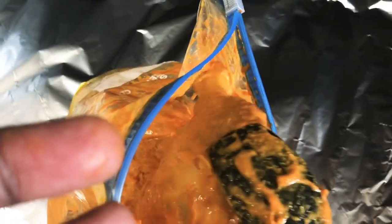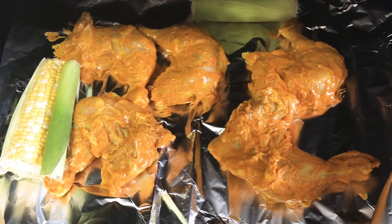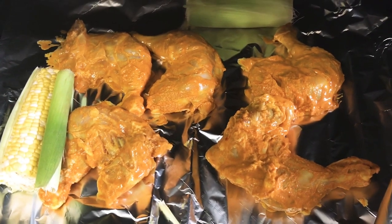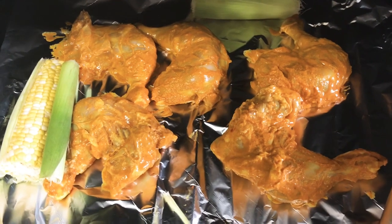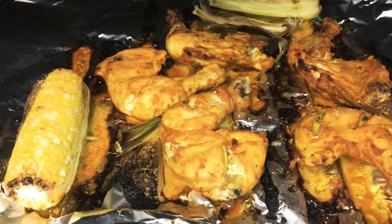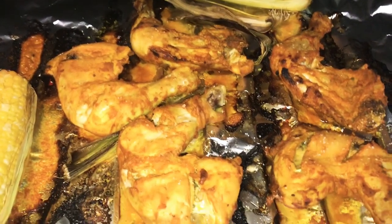Begin to place the chicken leg quarters on a baking sheet in the oven that has been preheated to 450 degrees Fahrenheit. Let the chicken cook for about 25 to 30 minutes, then turn down the heat to 400 degrees and let the chicken cook for another 10 minutes.